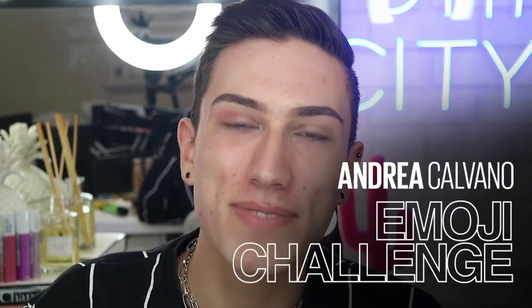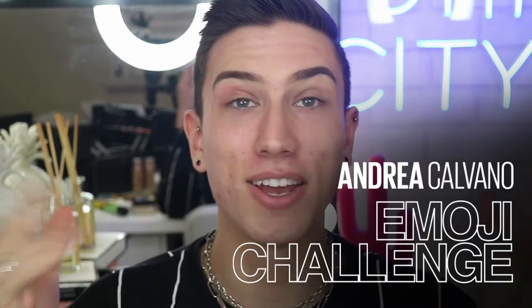Hi everyone, welcome back to the Maybelline Makeup Loft. My name is Andrea and you're all probably thinking, wow, who are you? I'm a new face around here and this is the first video that I'm doing for Maybelline on their YouTube channel as part of the Makeup Loft. I'm so, so excited to be part of the Maybelline family. They're such an awesome company. I think without further ado, let's just jump right into the video.